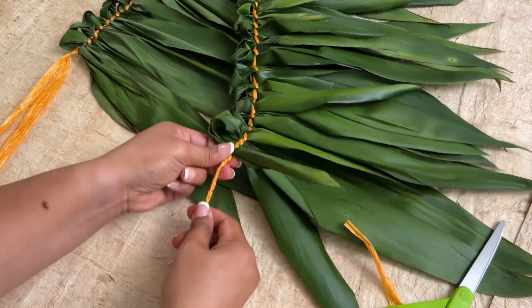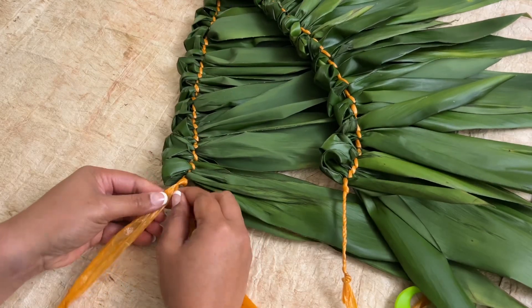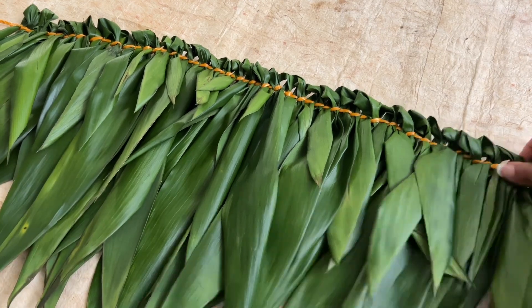Repeat the same process for the other side. And that is how you make a waist garland, or sisilosi.